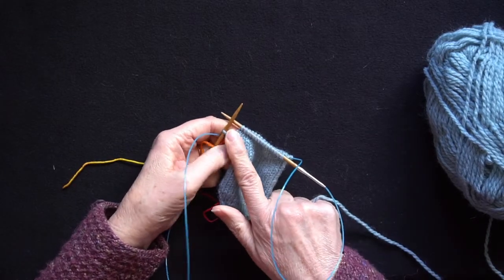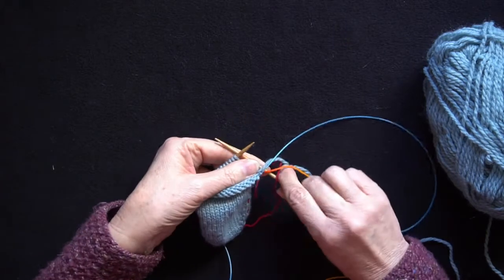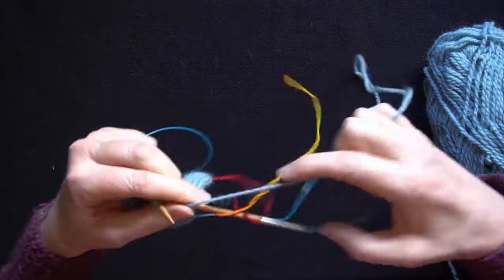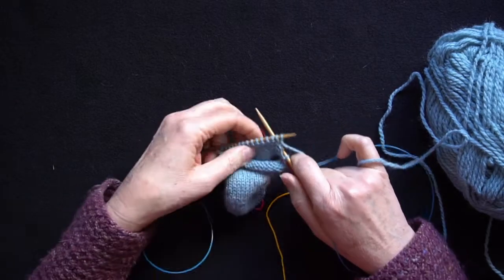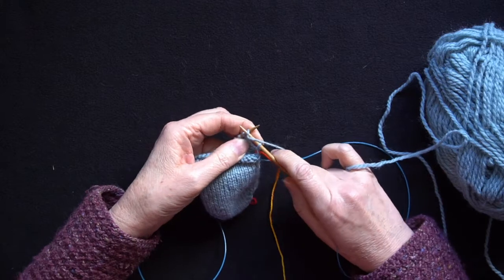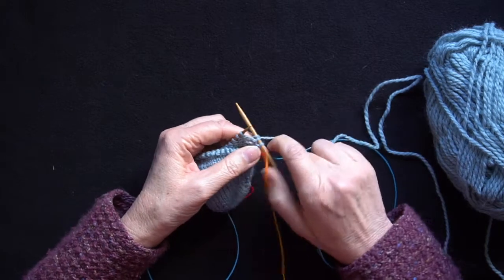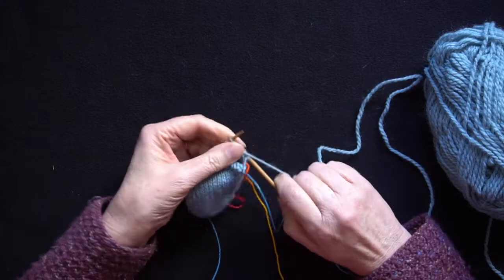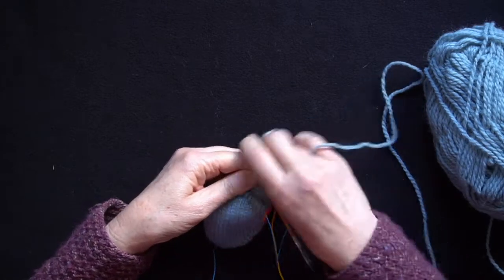I've got one stitch left on my left needle and I've worked all the other stitches. I'm now going to turn the knitting around. I'm now going to purl back across the same group of stitches, but first I need to make what's known as a German double stitch. So I'm going to slip the first stitch on the left needle to the right needle purlwise and pull the yarn over the top of the right needle and then around between the needles to create a double stitch. And now I'm going to purl to the other end of this group of stitches.